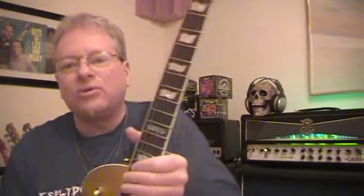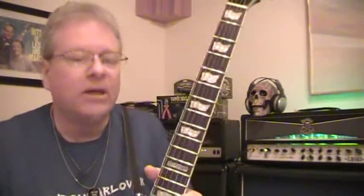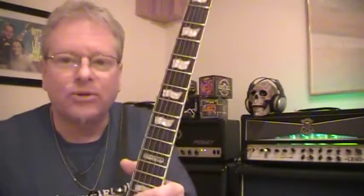Hey guys, ESP LTD Guitar Lover coming to you live from Milford Gold Key Studios, where I told you I would be back with another review. And this one is a little different from what we're used to — this is a guitar from the ESP LTD company.